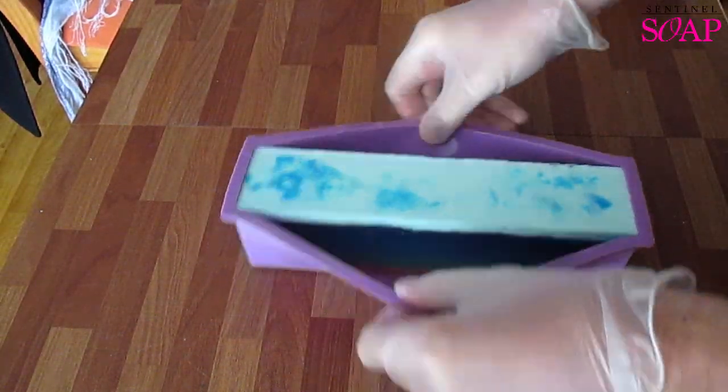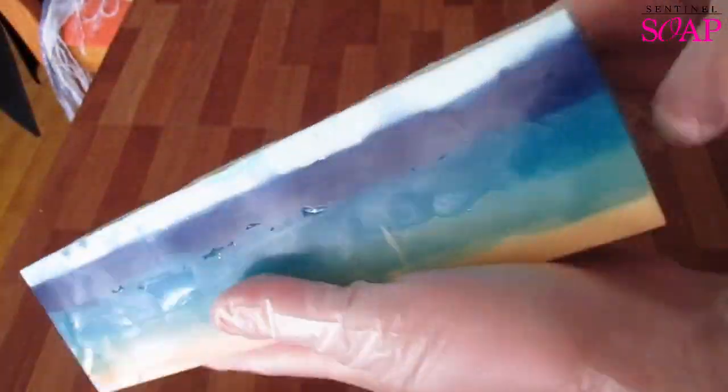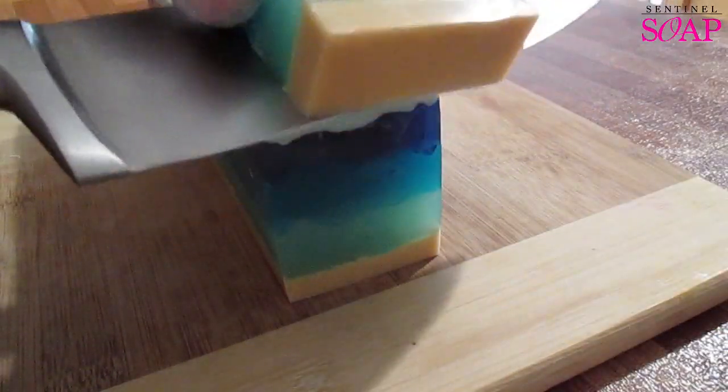Hi, this is Dean from Sentinel Soap. So sometimes you can make a loaf of soap and it looks really good, but when you go to cut it up, it doesn't exactly work. And I'm talking about layers here, like you can see on the screen.